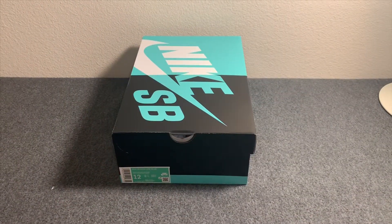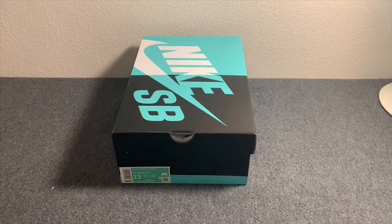Hey, how's it going everybody? Sneaker Masters coming at you with another shoe review today. This is kind of a delayed video — these actually came out probably a month or so ago, maybe even longer than that, but I was lucky enough to win on the Sneakers app.